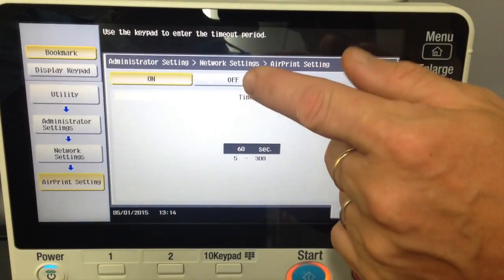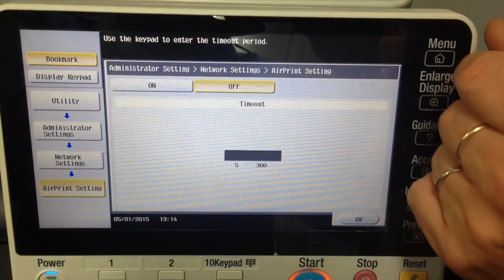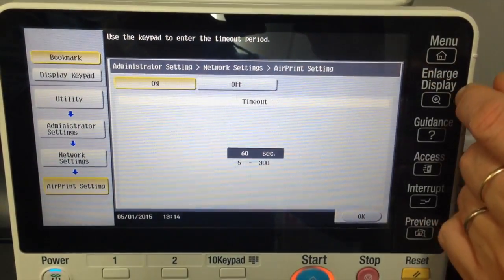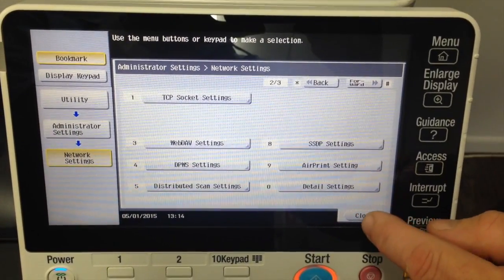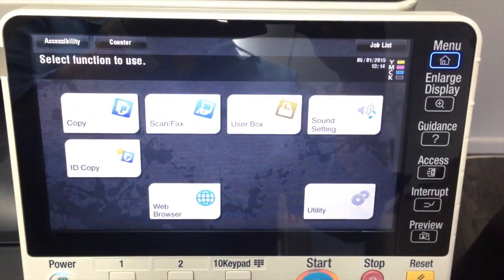Once you've got version 7 installed, the AirPrint Setting will be off by default and we want to turn that on. Click on the On button, hit OK, Close, and close all the way out. And you're back to the main screen.